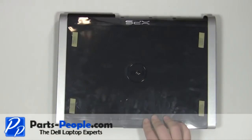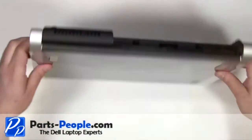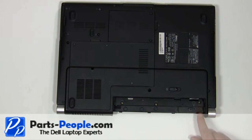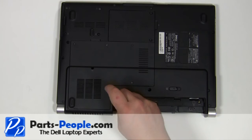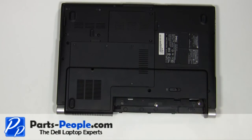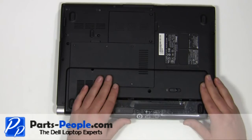Close the laptop and flip it over. Replace the three 2mm x 2mm screws. Replace the battery.